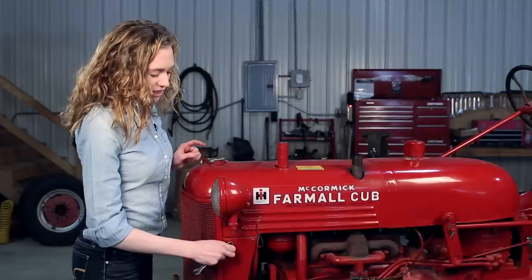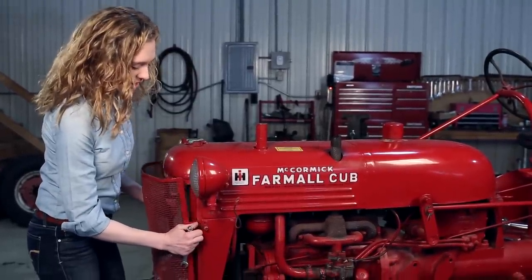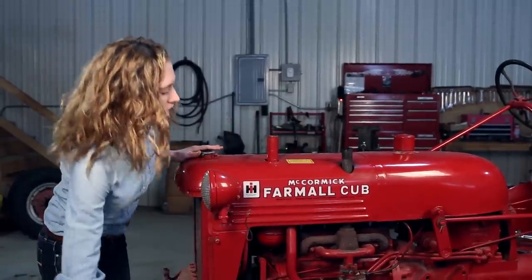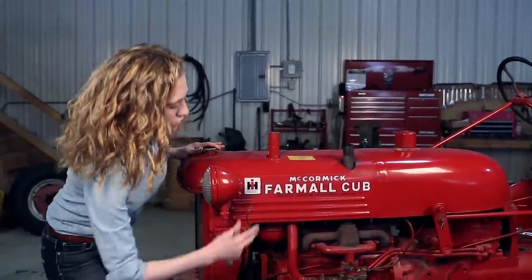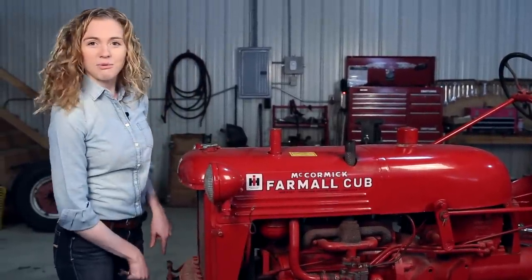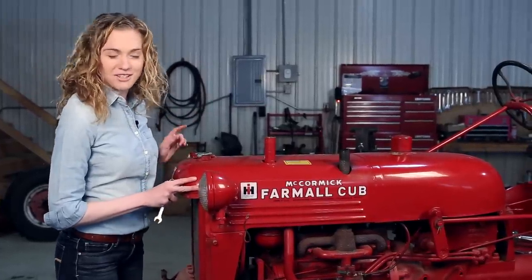I already have the ground cable removed from my battery. I turned off the gas at the sediment bowl and then removed the fuel line. I took these parts off the top, took the wires off the back of my headlights, and I also drained my radiator and my oil. Now we're ready to lift this hood off the tractor and get to work.